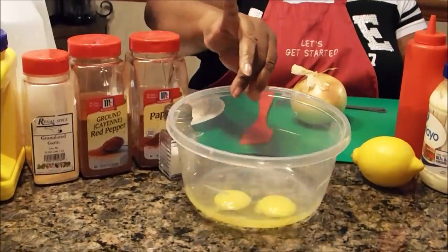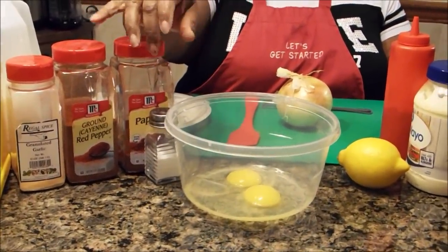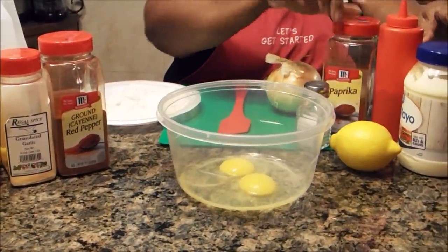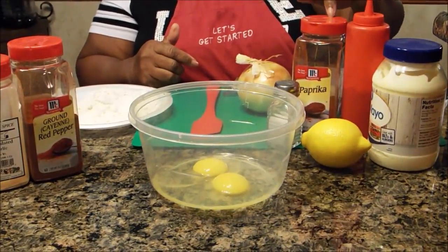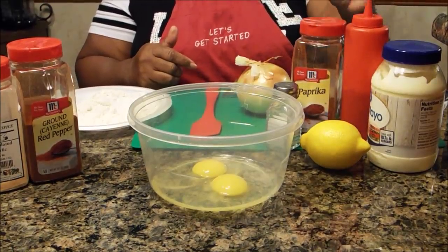And of course you need two eggs. Now, in order to make your dipping sauce for your onion blossom, you're going to need mayo, ketchup, paprika, salt, and a little bit of lemon.